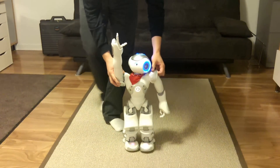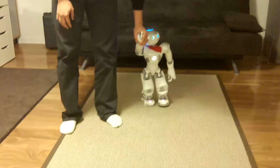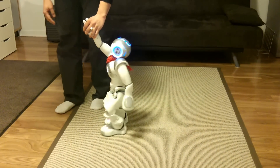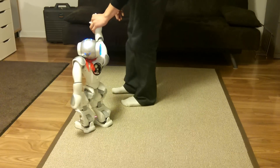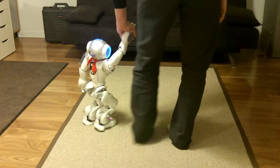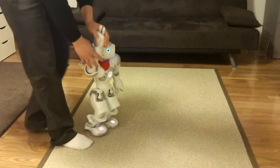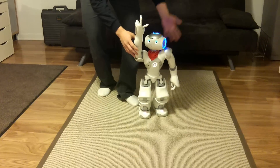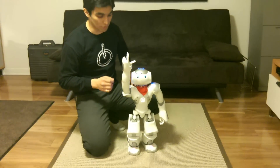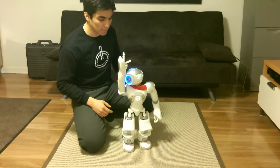A good thing about this behavior is that you can really use it to have NAO follow you fairly well. It will respond very well to slight turns, so you can make it really try to follow you. It's good to know that NAO is really slow — well, it's fast enough for a robot this size, but it's very small, so it's slow for humans. So if you're planning to walk a long time with NAO, this can be a bit difficult.